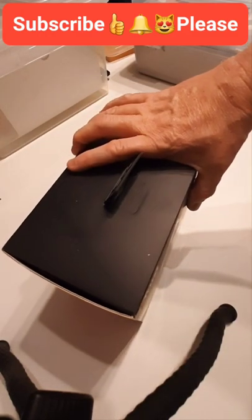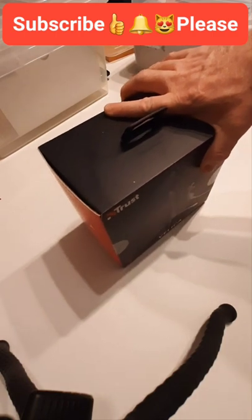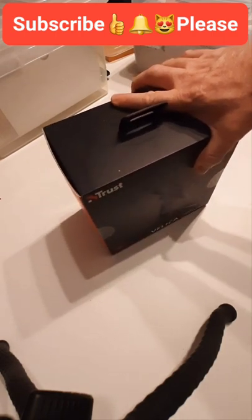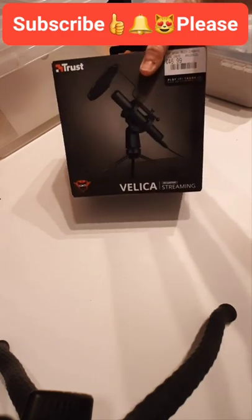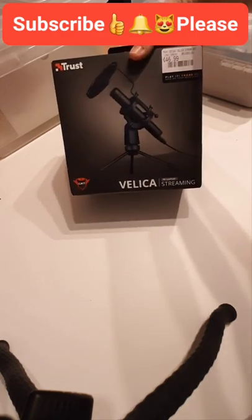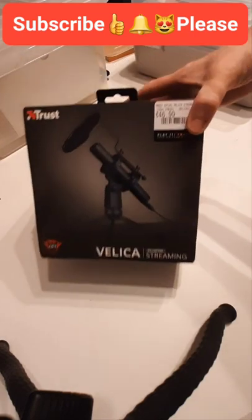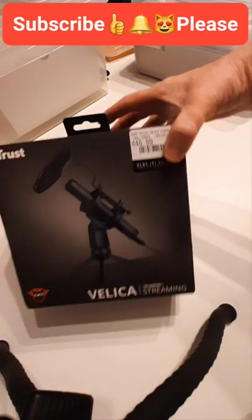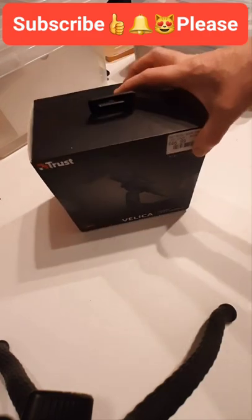Hey everybody and welcome back to the channel Cats and Dogs Have Fun. Today we're going to start live streaming and unboxing — we are unboxing the microphone! It was a Christmas present, $46.99 from GameStop in Ireland. I'm gonna get that ready now.